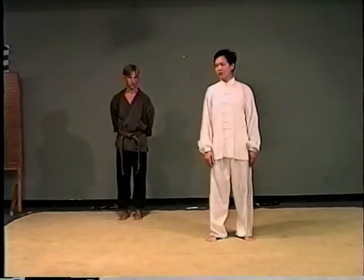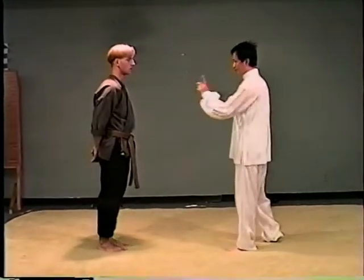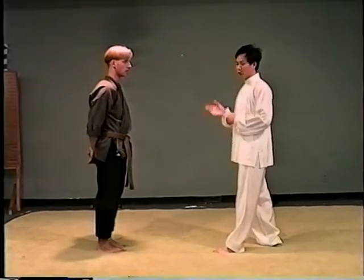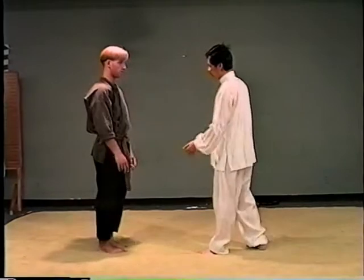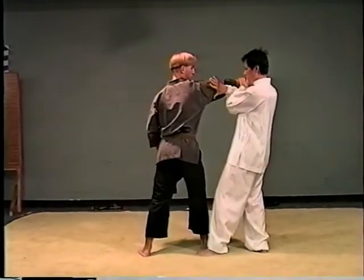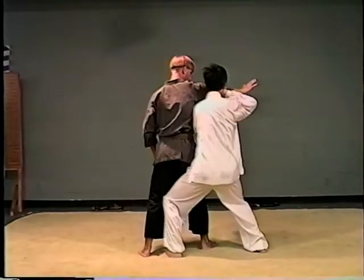Now I show how to use it. If somebody uses their right hand to punch you or push you, I pull him in this way and then step in, close him, then turn.